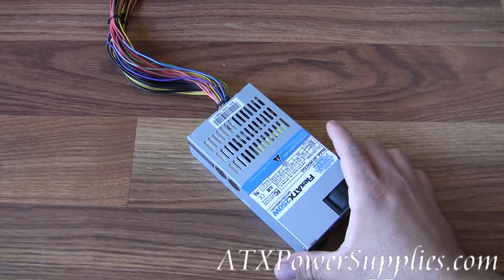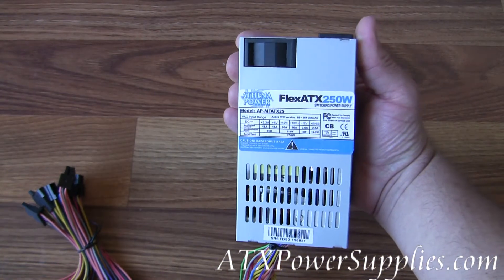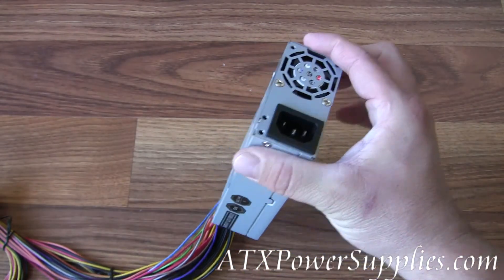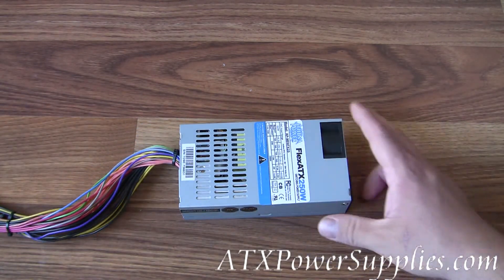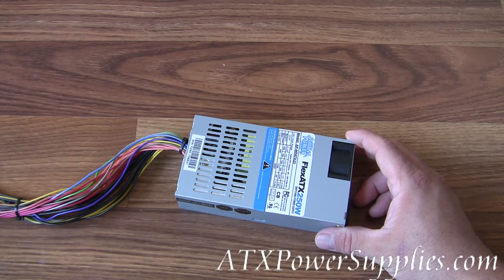This is the Athena Flex ATX 250-watt power supply, model number AP-MFATX25. It's a small form factor power supply that's a great replacement for lots of Shuttle systems, IBM Shure POS systems, and some of the HP Pavilion slimline systems.